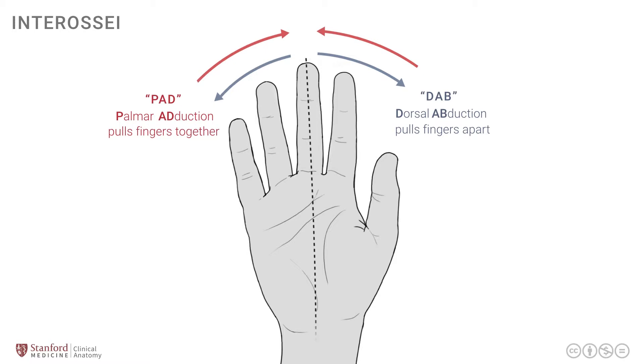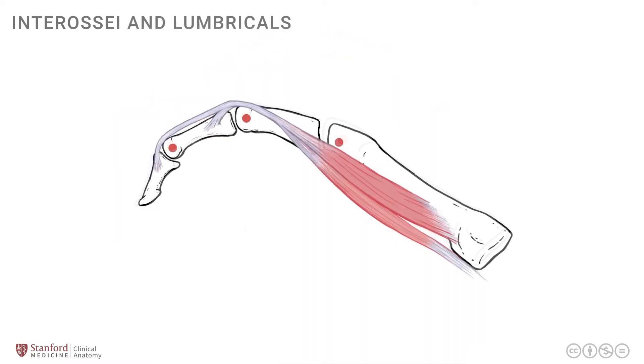All of the interossei group of muscles are supplied by the ulnar nerve. We will conclude this lesson by looking at a side profile of the interossei and lumbricals in terms of their attachments and relationship to the small joints of the hand. Here we see the interossei and lumbrical muscles taking their attachments on the palmar side and then crossing and attaching onto the dorsal expansion.